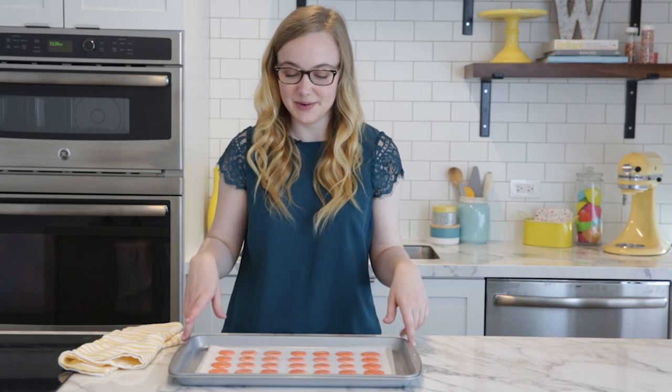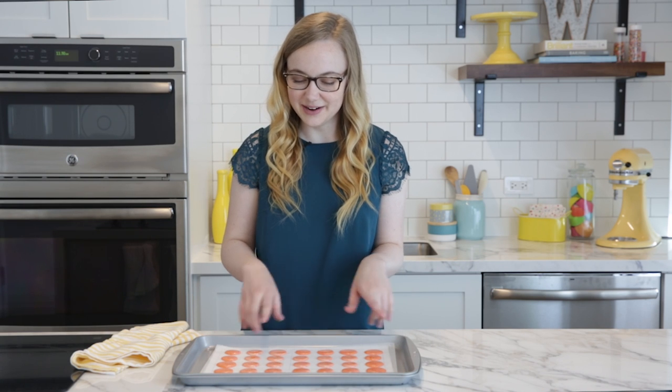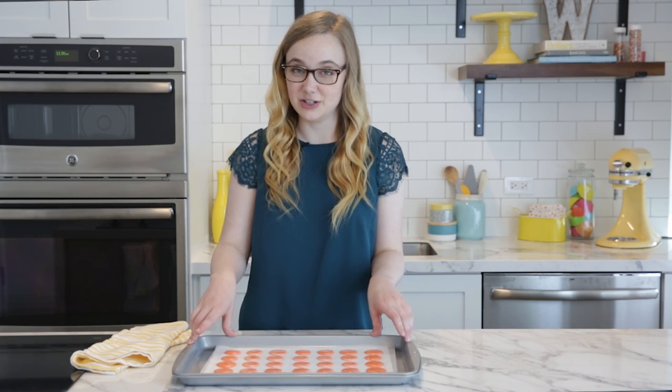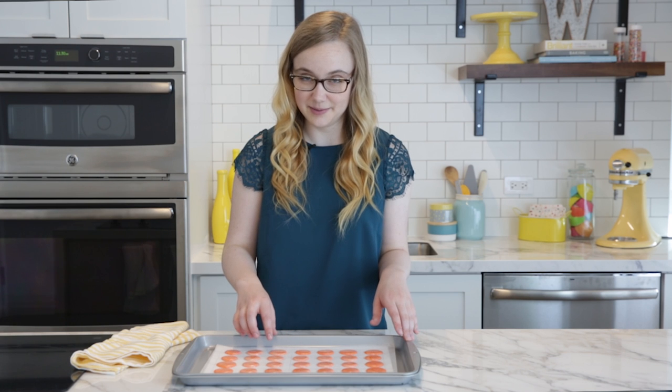Once you have your macarons piped out, make sure to tap the tray on the counter a few times to get rid of any excess air bubbles that might have formed while you were piping. Then let them sit out on the counter for 20 to 30 minutes — that's going to let a skin form over the top of the macaron, and it'll help form that ring around the bottom that's called the foot.